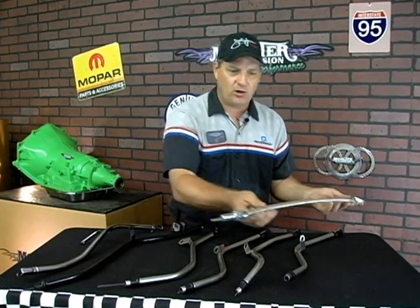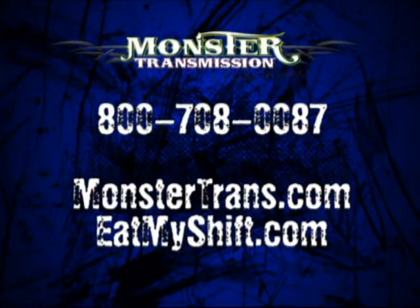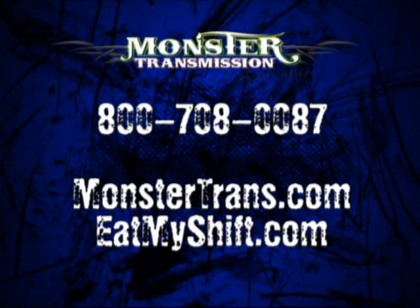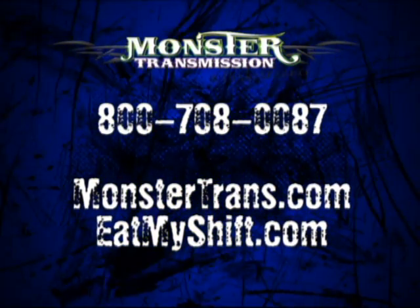All these dipsticks are available on our website. Go to Monster Transmissions, call 1-800-708-0087, or check out our website at monstertransmissions.com. Thank you.